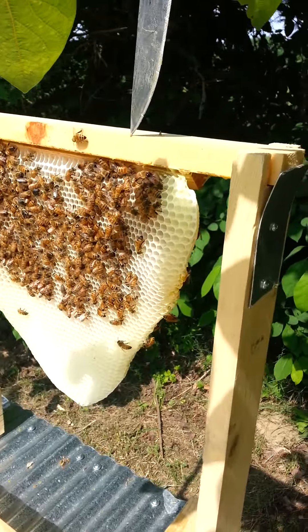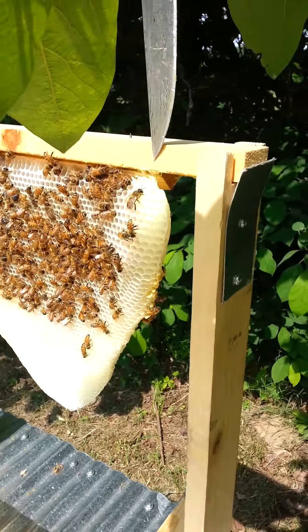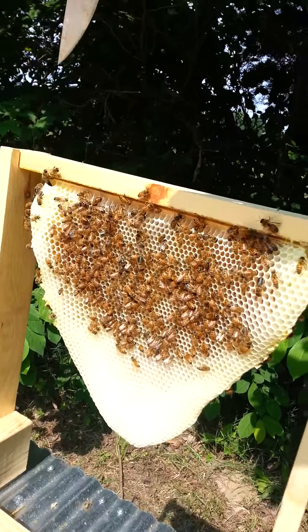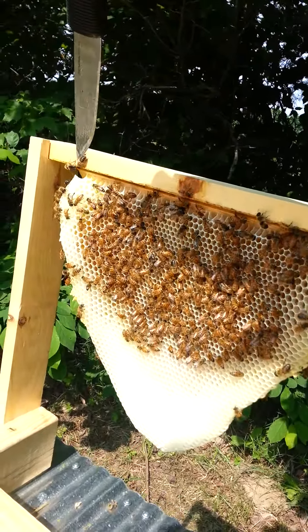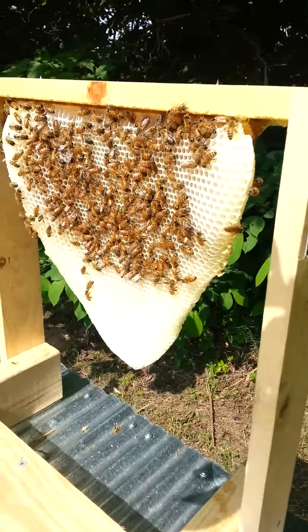You don't ever want to cut into the comb more than about 15 to 20 percent on each side. We're going to cut a little bit on this side and a little bit on this side, and then we're going to put our spring clips in there.